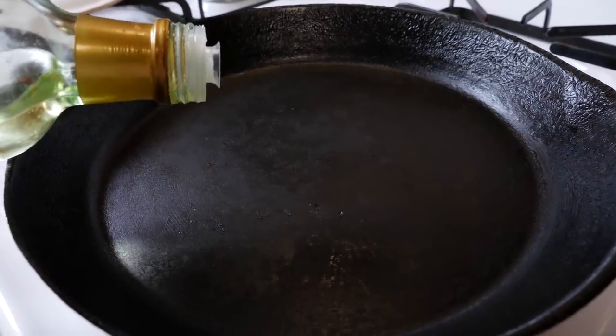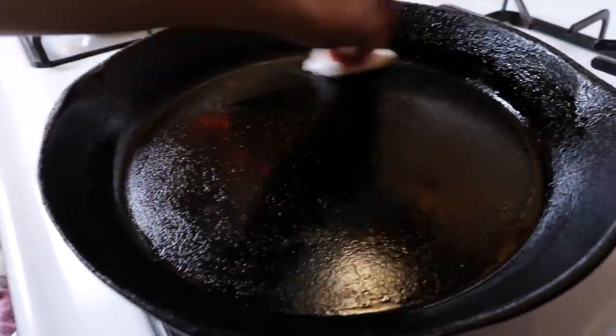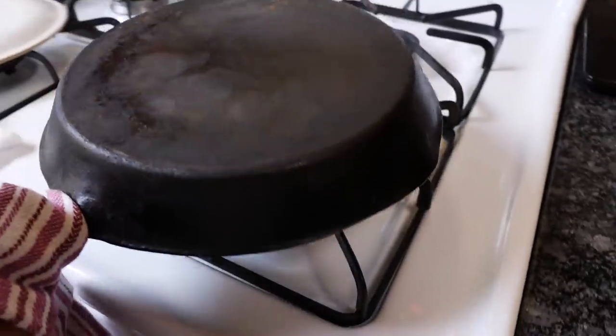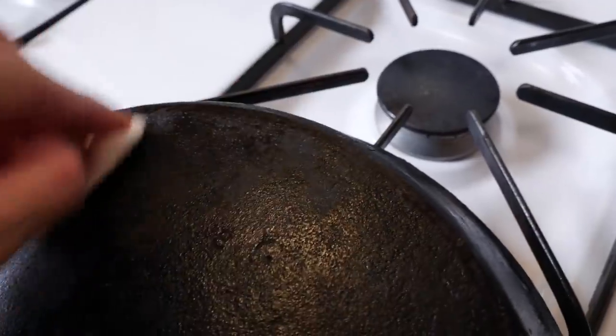If you want to season your pan, apply that layer of oil, buff it in, then turn your oven up to 475–500 degrees — really hot — slide your pan in and let it bake for about an hour. After that hour is up, turn off the oven and leave the pan in there to cool with the oven, so you're using every last bit of energy to make sure that seasoning is nice and baked in.